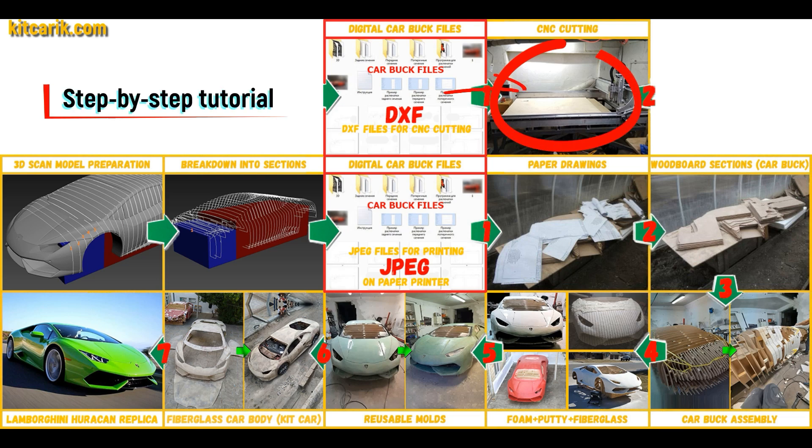Or they need to be cut on a CNC or laser machine to obtain wooden car body buck sections. From these wooden sections you then assemble a car buck.